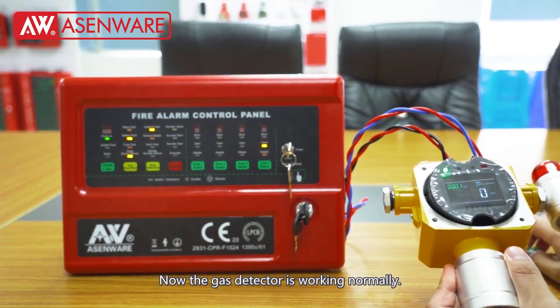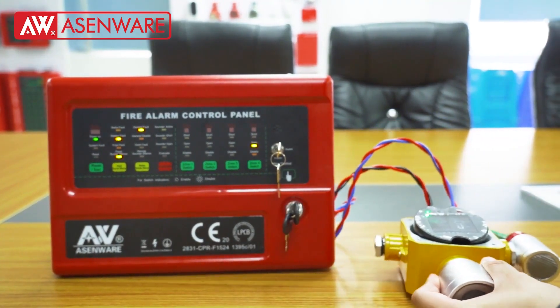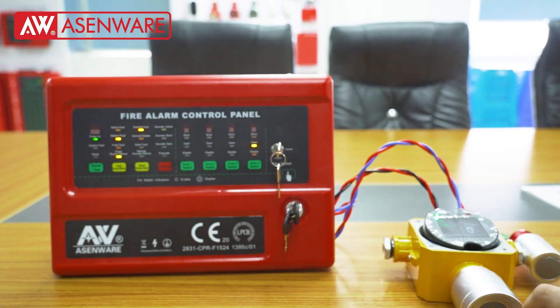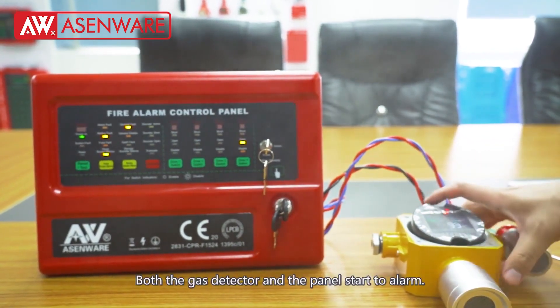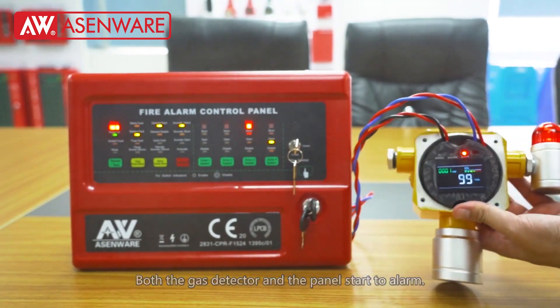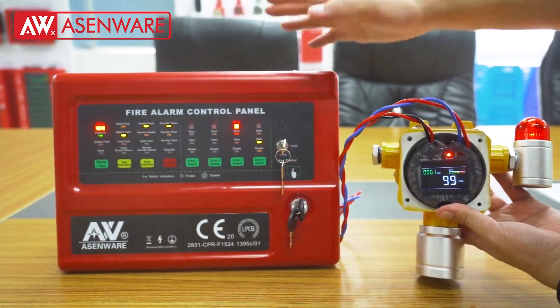Now the gas detector is working normally. Spray some gas to the detector. Both the gas detector and the panel start to alarm.